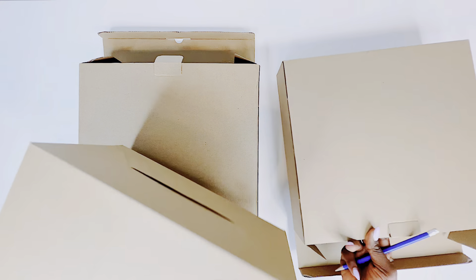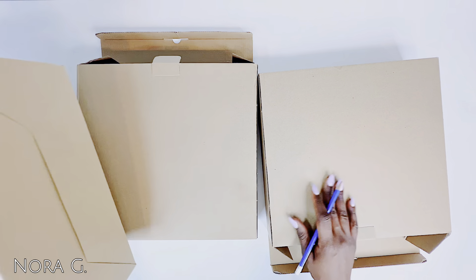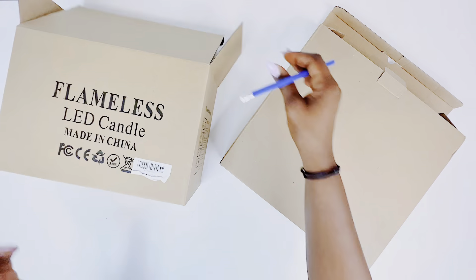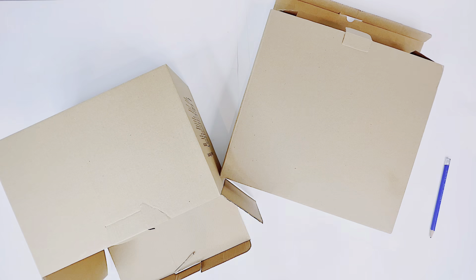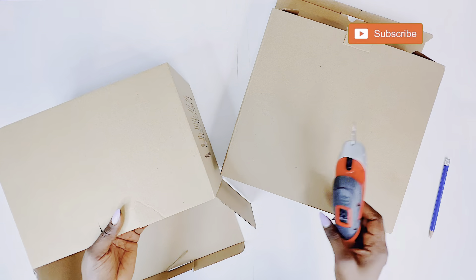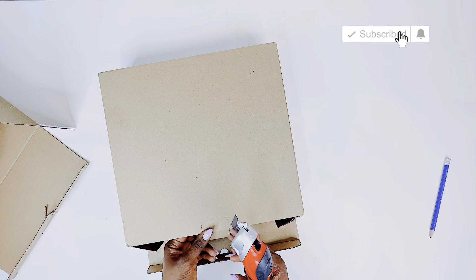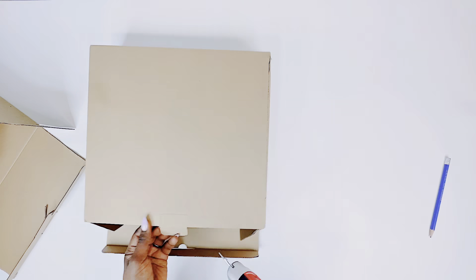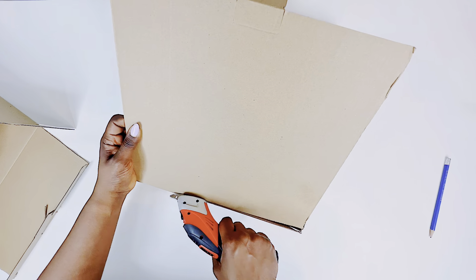Hello and welcome back again to my channel, and welcome to my channel if you're new here. My name is Nargis and today I will be making some expensive-looking home decor using cardboard. I would love it if you can hit that subscribe button and join my family, and for my returning subscribers, I love you all. So we're gonna get right into it without much ado.